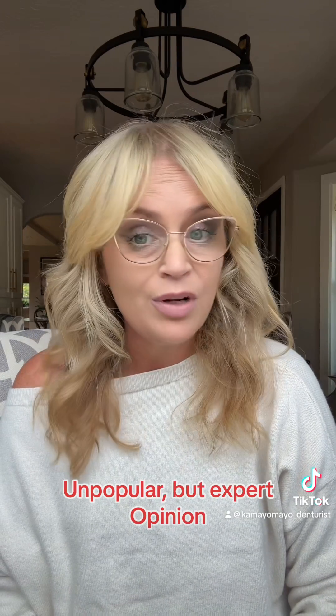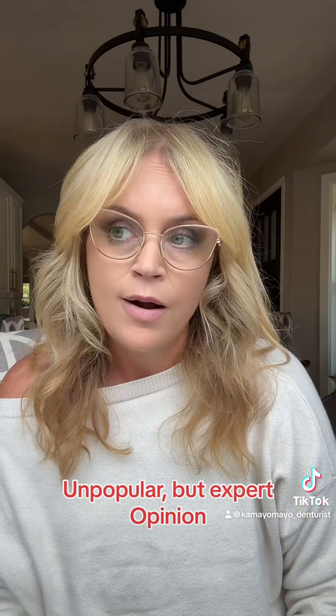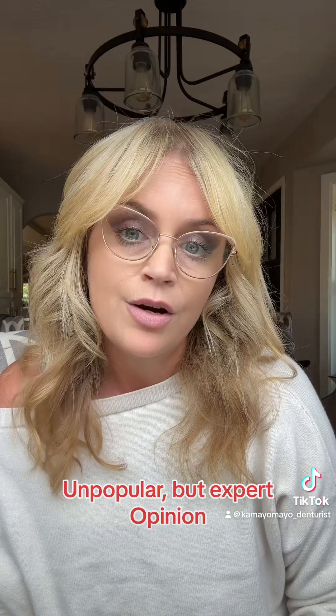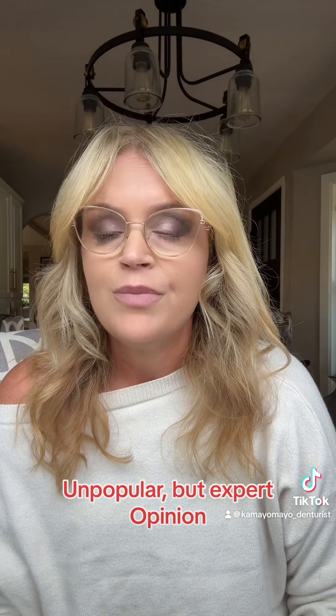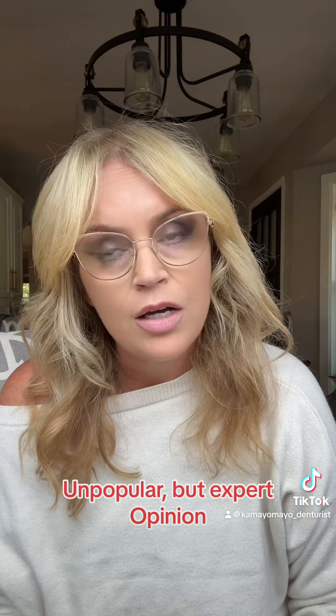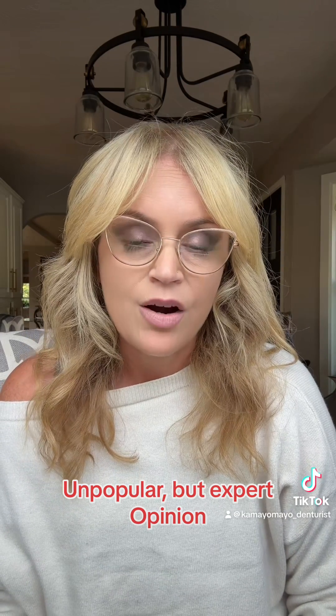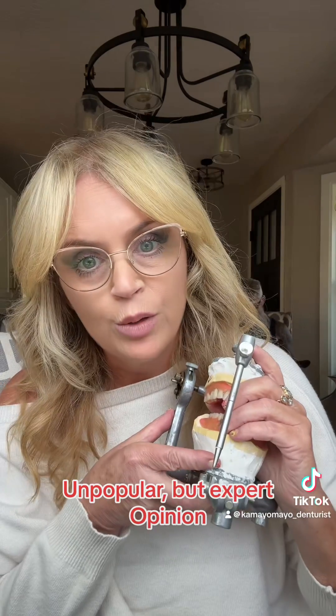I see some of the creators on here who are pretty young, and I'm 53 and I still think I'm pretty young, but most of you are younger than me. Life is short, they say, but it's also very long. Dentures get very, very difficult to wear when you have no bone structure.